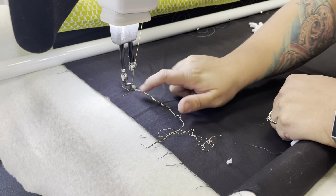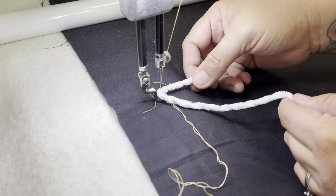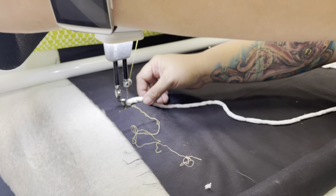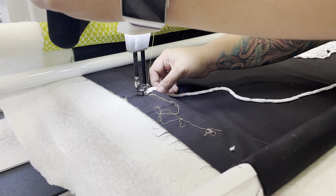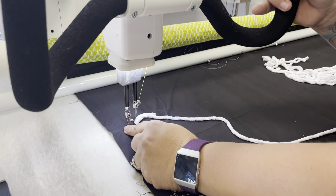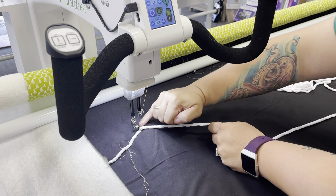Then take the end of your yarn and go between your needle and the arm that comes down on your foot, putting the yarn right through there. Loop it around your thread and pull it a little bit to the side. Then take a couple of stitches to lock that in place, make sure your needle's up, grab your two threads — your top thread and your bobbin thread — hold onto those, and then move your machine to the side.